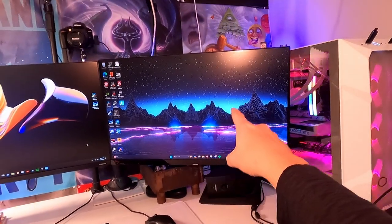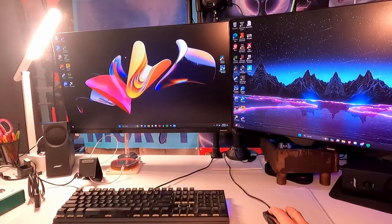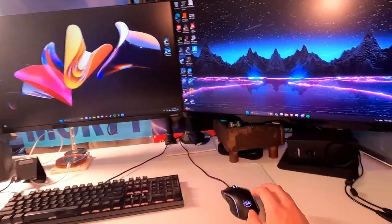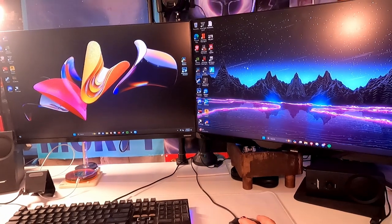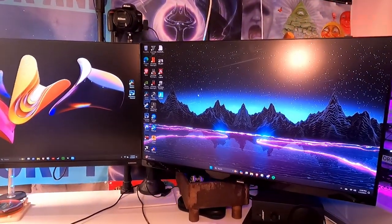The monitor right here is for this PC, and then this monitor is for the PC right here. Currently the mouse is on PC number one on the left. Now I'm going to press this button — you're going to hear my computer notify me that it detected a new device. Now the mouse is working on the right monitor.